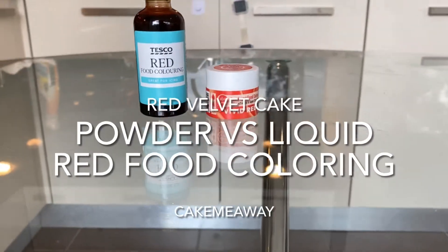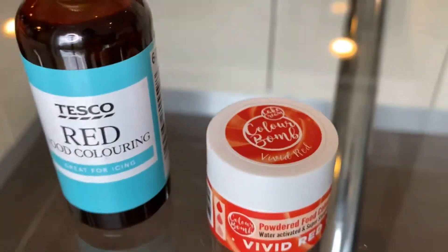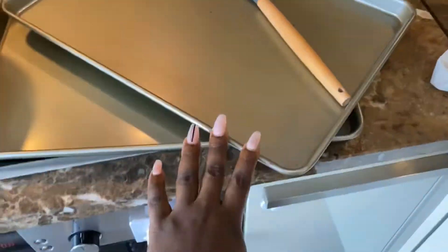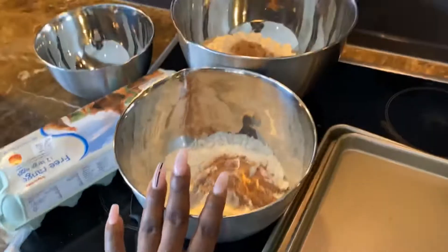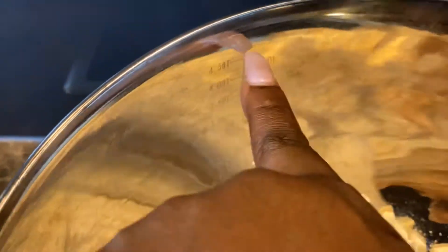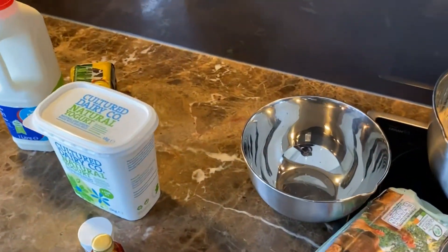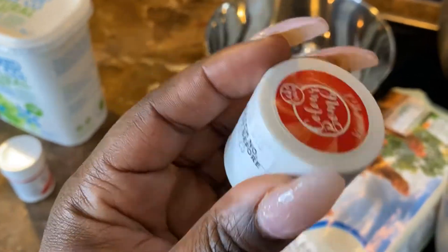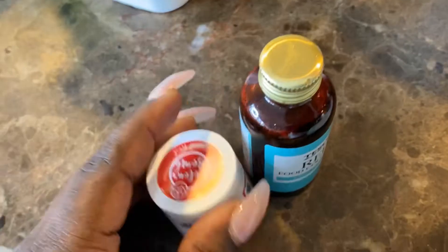Hey guys, welcome back to my channel. Today we're going to be comparing this red liquid food coloring from Tesco to the powder food coloring from Color Bomb. On this channel I've said several times that I don't use powder for coloring, but recently I've been proved wrong by the different powders I've tried. In the past couple of months I've tried about eight different kinds of red food colorings to see which one works best.